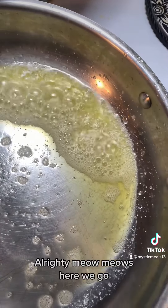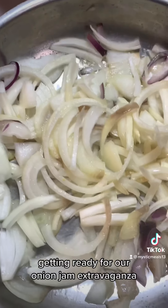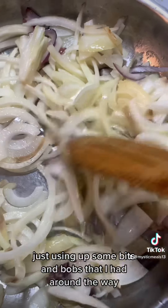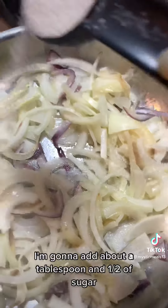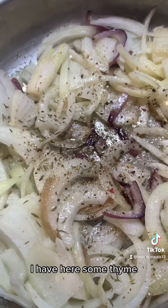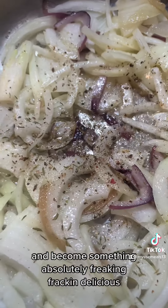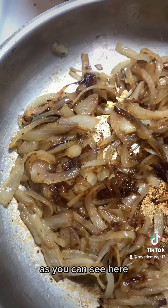Alright, here we go. I have some butter melting in the pan, getting ready for our onion jam extravaganza. I have a mix of yellow onion, white onion, and purple onion - just using up some bits and bobs I had around. Getting them nice and ready for caramelization. I'm gonna add about a tablespoon and a half of sugar - trust me, it works. I have about half a teaspoon of thyme, some fresh cracked pepper, and some Himalayan salt.